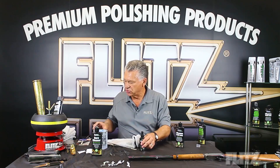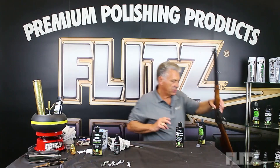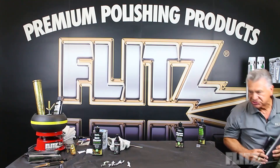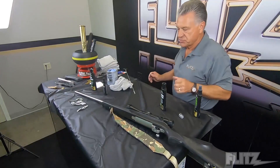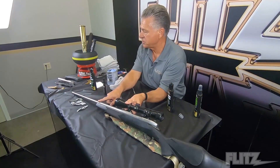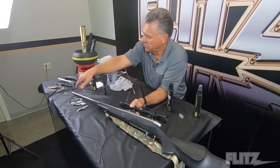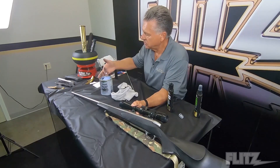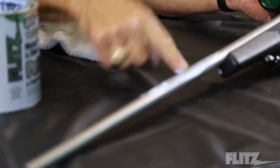The ceramic sealant is a really good long-term preservative. Now I'm going to put this rifle down and get one that's a polished stainless steel finish. This firearm has what they call a matte finish on stainless, and Flitz is definitely safe to use on it. We're going to take the Flitz polish on this firearm — I'm just going to do one section to show before and after.